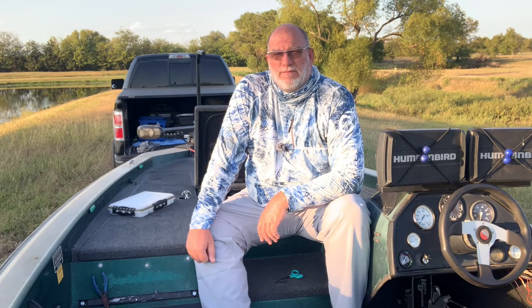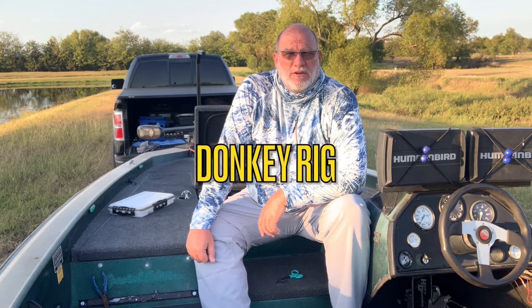Hey guys, this is John with Greenfish Nation. I want to welcome you to the channel today. We're right in the middle of the fall transition here in October. Today we're going to be showing you guys how to rig up one of my favorite fall time rigs. It's called the double fluke rig or the donkey rig. I'm sure you guys might have seen it.